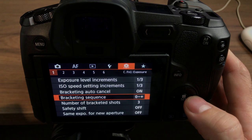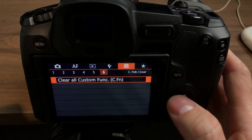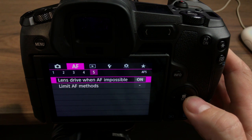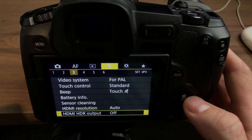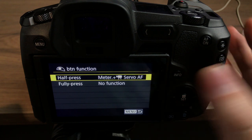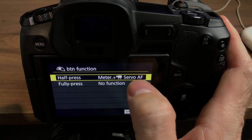The only other thing with my setup is the shutter button function, which is found under button function in these settings. So this is your shutter button function. In video mode — I'm in video mode right now — a half-press is meter plus servo AF, so it'll meter the light to show me where I'm at on the light meter and also run the servo on the AF.